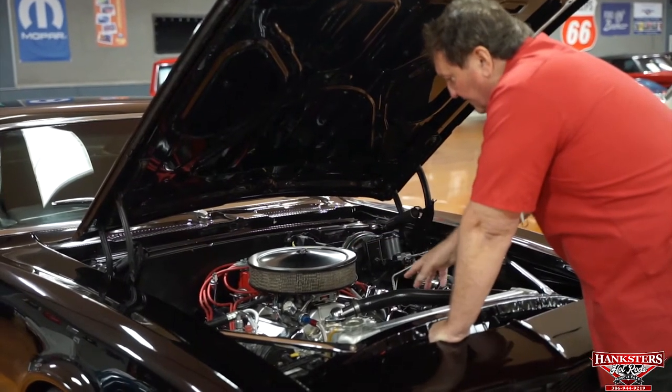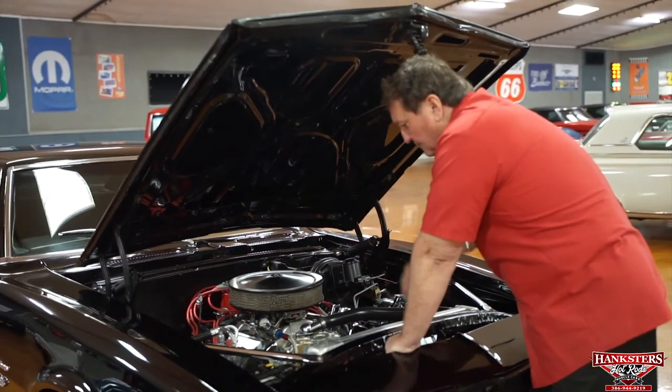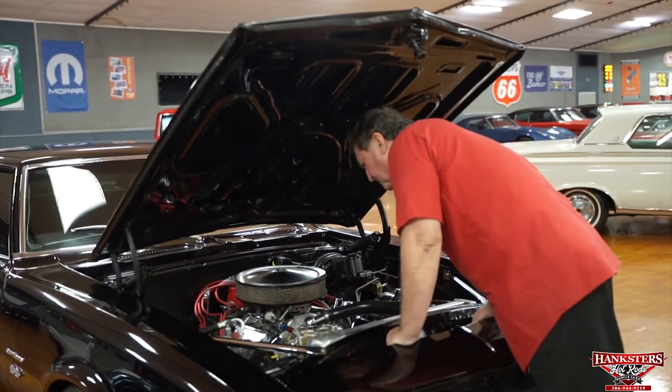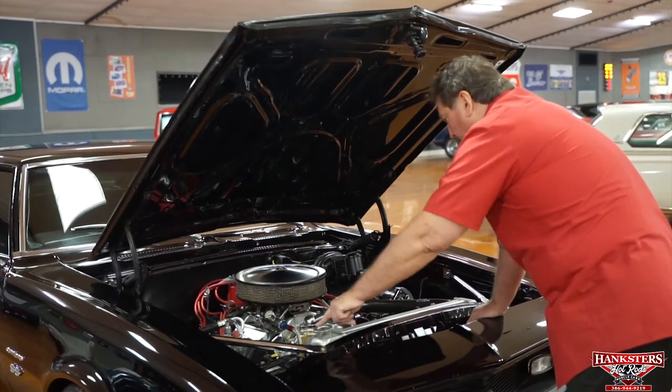It does have air conditioning but does not have heat to the passenger compartment. It does have air conditioning with a big aluminum billet bracket on it. New battery.